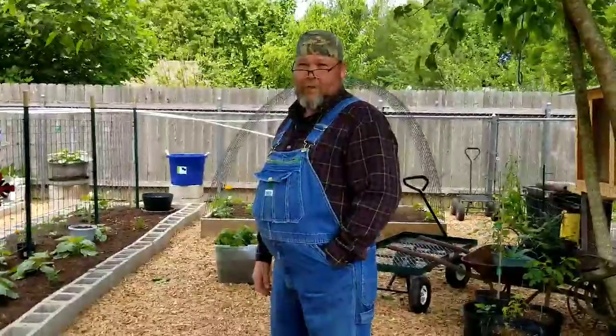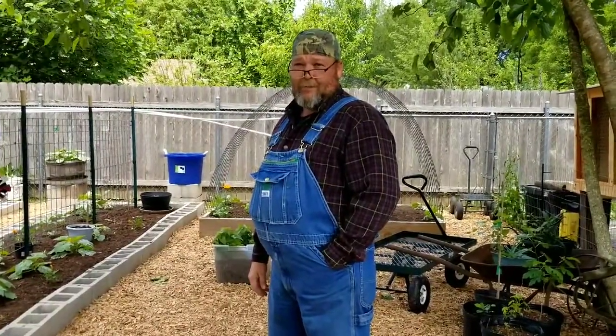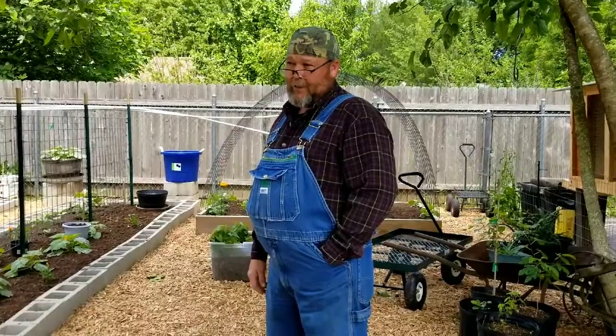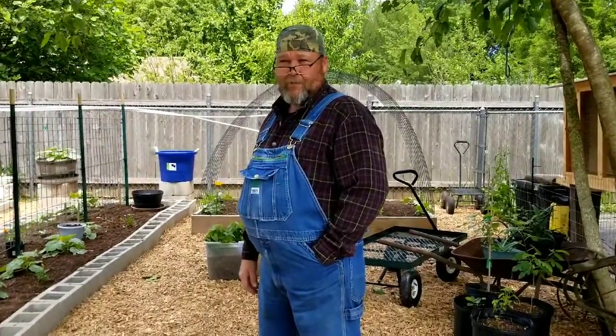Hello everyone, it's Buddy with Gemini Homestead, bringing you out here to garden. Miss Lippy had a little accident a couple times — the last one wasn't real good. She hurt her back, she slipped.